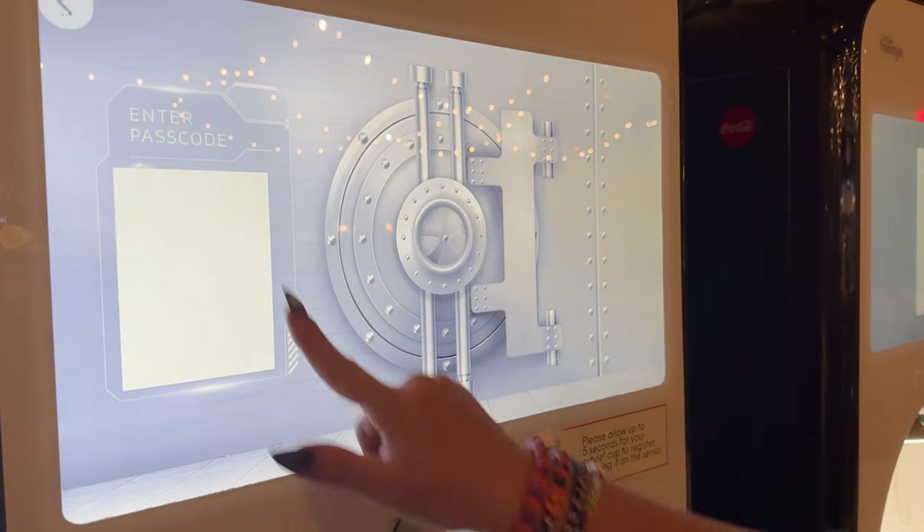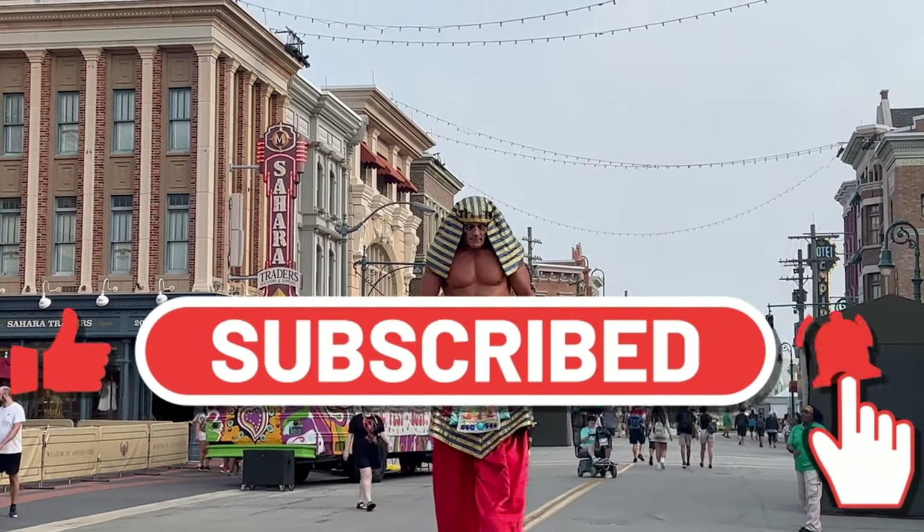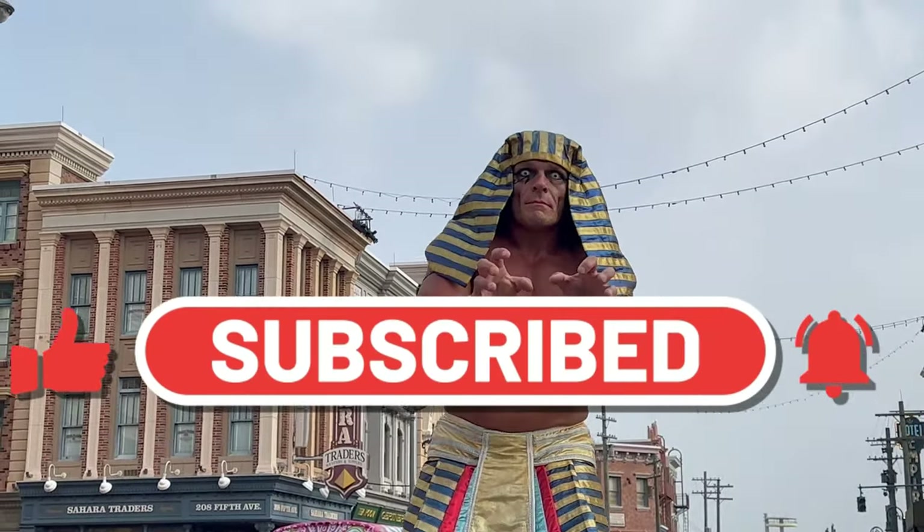We're also going to let you know a couple of tips and tricks for it. But before we get started, go ahead and hit the thumbs up and the subscribe button — we have so many great videos to share with you.